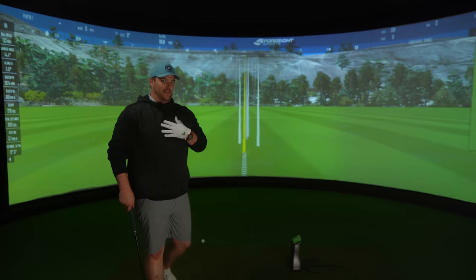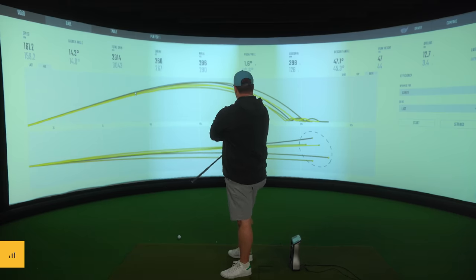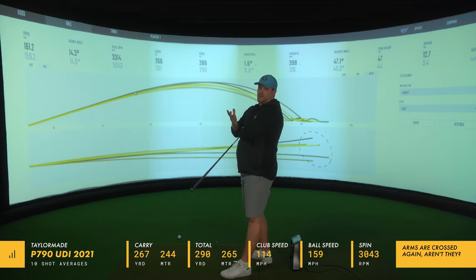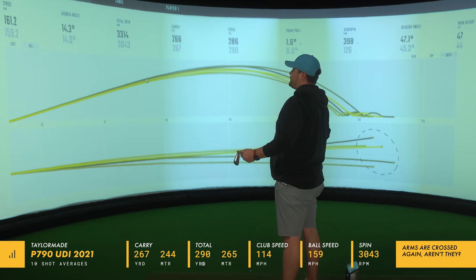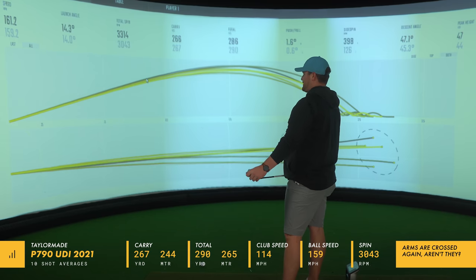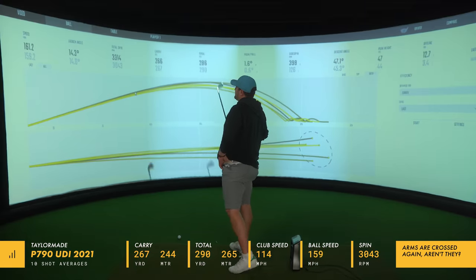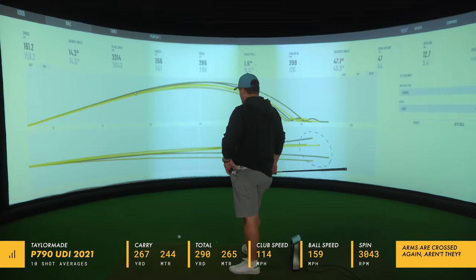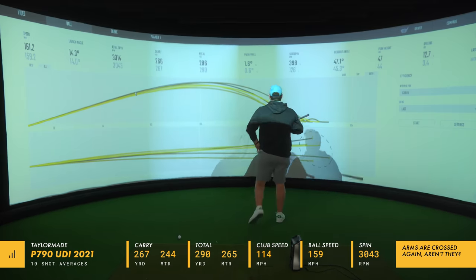But I'm pretty sure it wasn't 303 yards. That's me though, not the club. So on average — we had a few different shapes in there, this is obviously not what you want to be doing if you're getting fitted, you want to be hitting everything stock — our stock shot gives us a pretty hefty average: 159 ball speed, launch 14 degrees, spin 3,043. Average carry 267 yards, total 290.